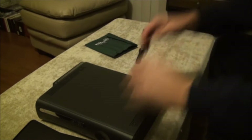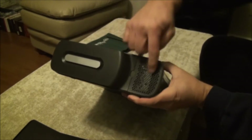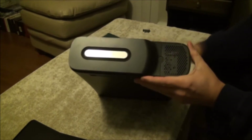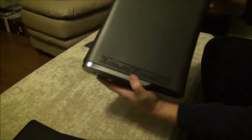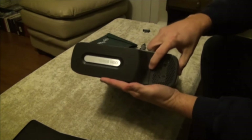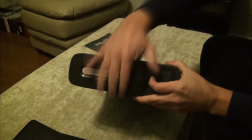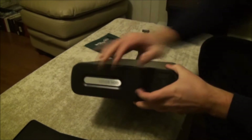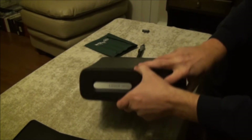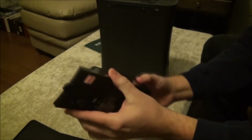Alright, let's get started. To remove the hard drive on the 360 Elite, you'll look on this side — you'll see the difference. This one's got an extension on it and this side does not. There's a little button right here. You push it, and this piece comes out.